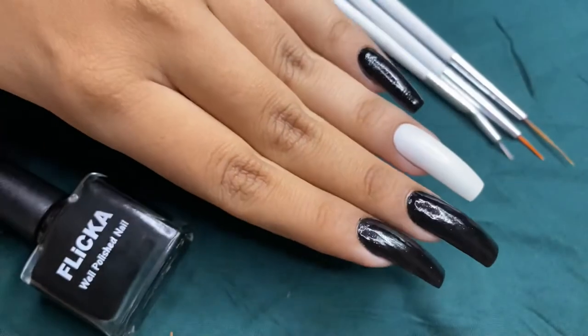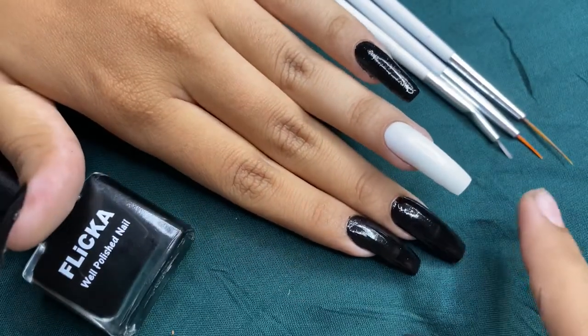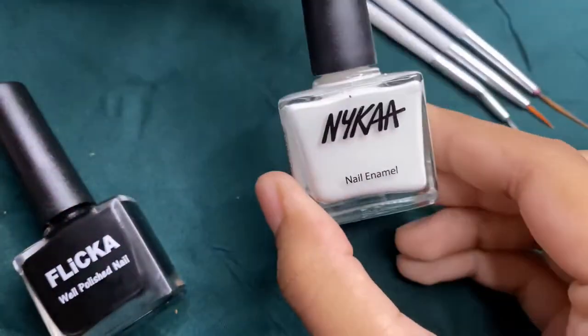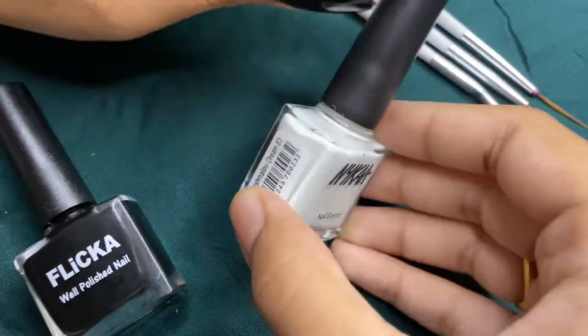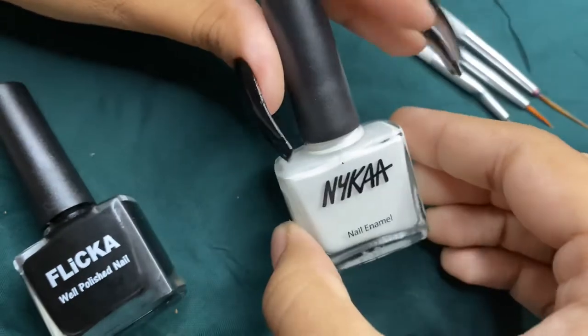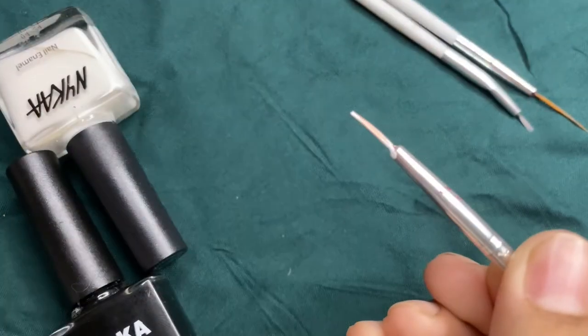I'm done with applying the base nail paint except on the ring finger because I want to keep it different. Now for the flames I'm using this Nikon nail enamel in the shade Marshmallow Dream for the base of the flames, and using a precise lining brush.